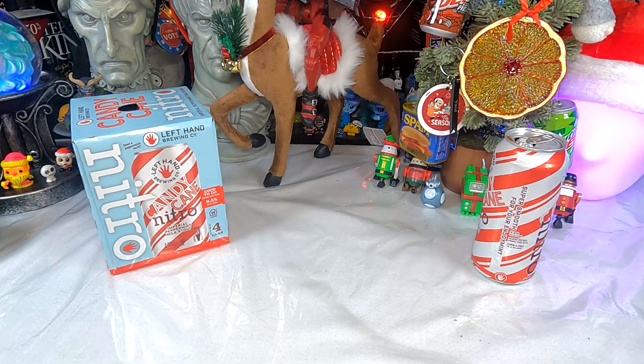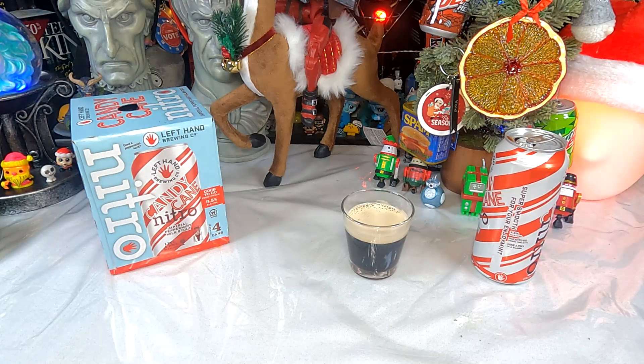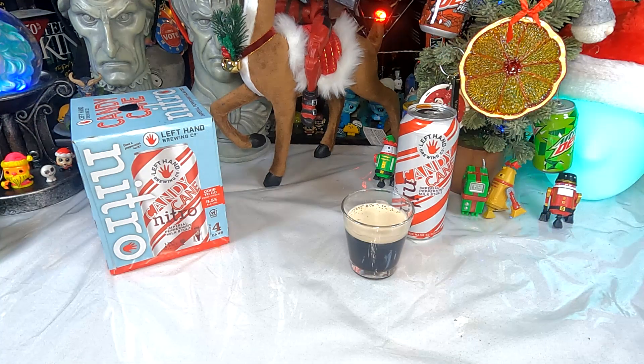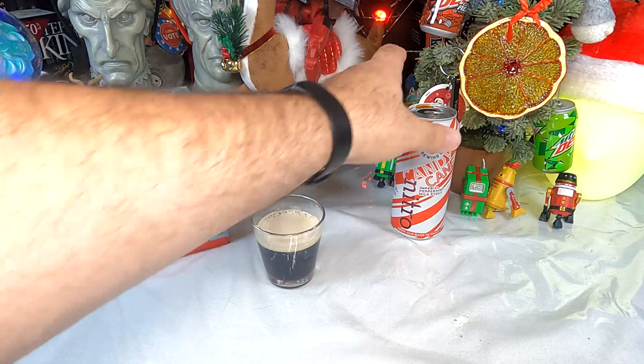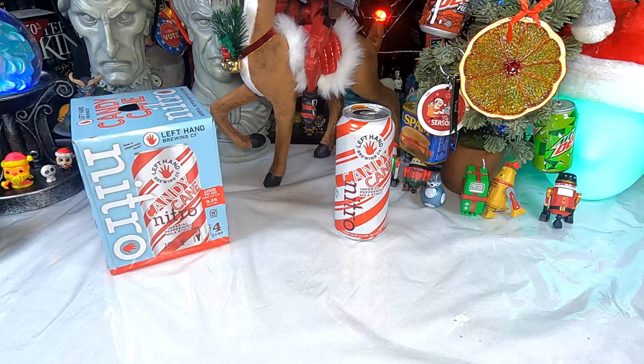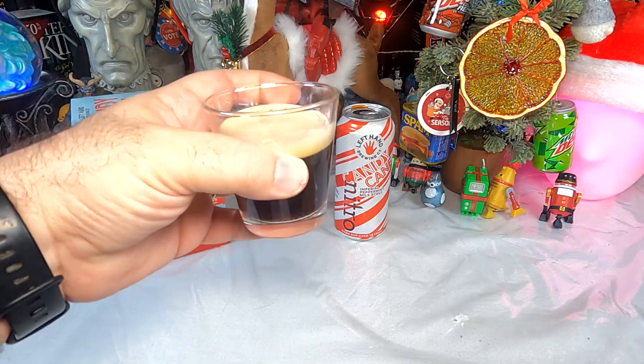The smell is entirely of beer — no surprises there. I'm not getting peppermint, I'm not getting chocolate, I'm not getting coffee. To be fair, the last time I did a coffee beer it was a coffee Guinness, and all it really made me do was want normal Guinness — it didn't work that well for me. Scent-wise, it just smells like Guinness, which is not a bad thing, but I'm not getting peppermint, chocolate, or coffee. Let's see if I get those things in the flavor.